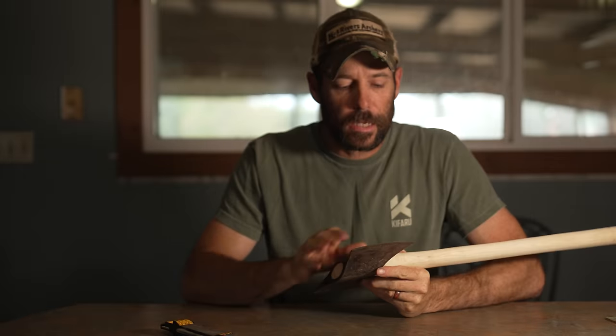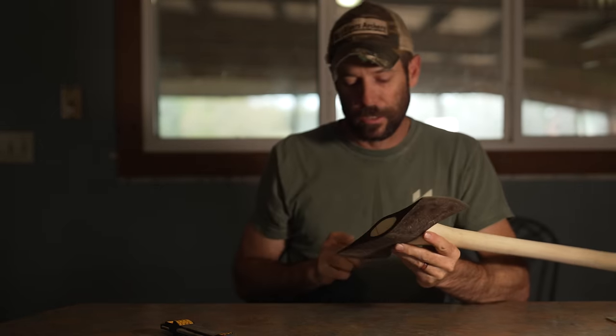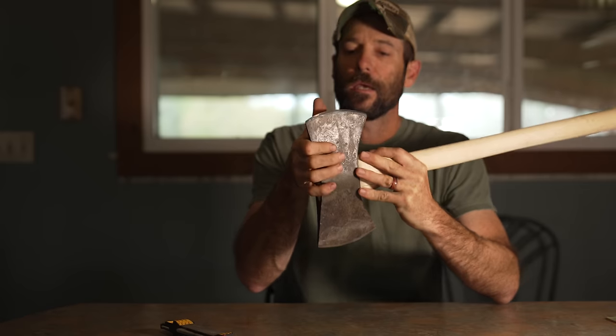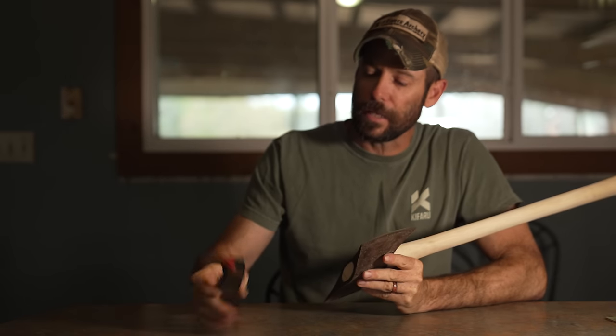I'm going to look at this axe and pick out what I think to be the best edge. It looks like this one's got a really nice smooth arc. This one's got kind of a little flat spot right in here. So we'll go to this better, more uniform edge and just refine this down a little bit.